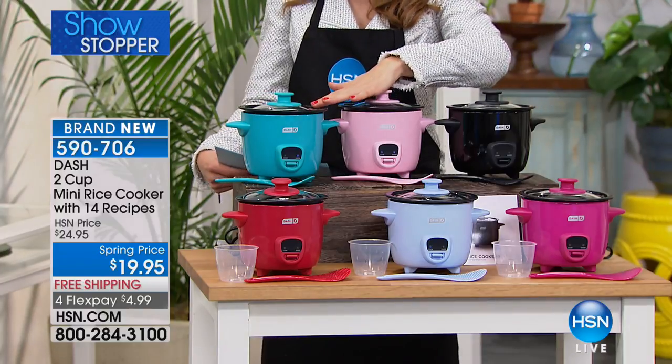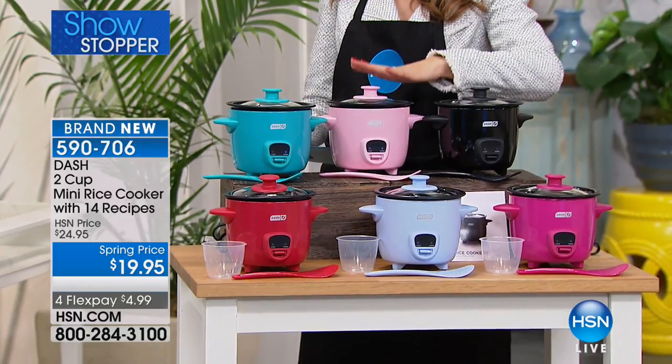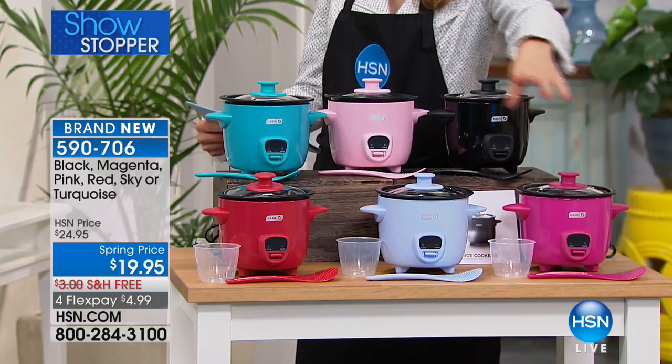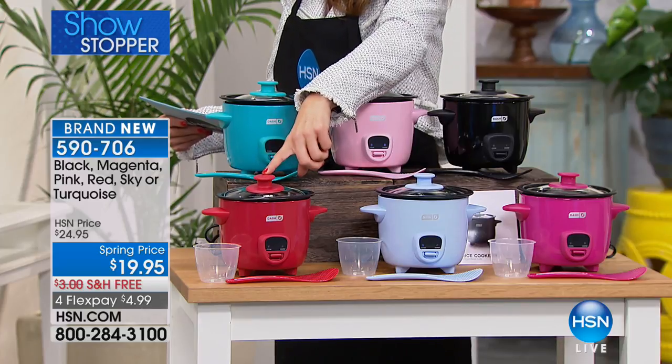Look how fun these are. I'll go through the colors quickly. This is going to be our turquoise. We have the pink — isn't that adorable? You could use these at the home, office, an apartment, a condo. Here's the black. We have it for you in the magenta. Then we have this really pretty sky blue and we have it for you in red.